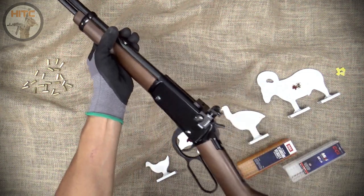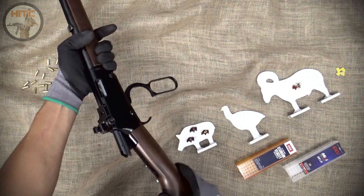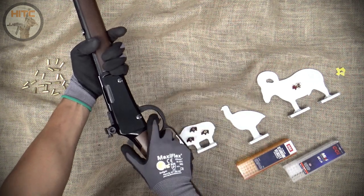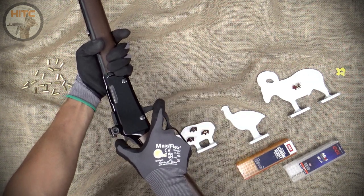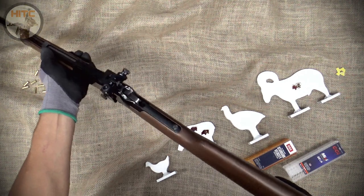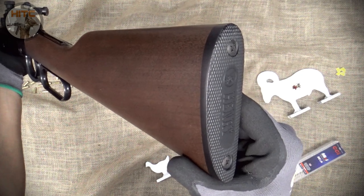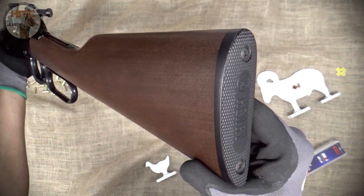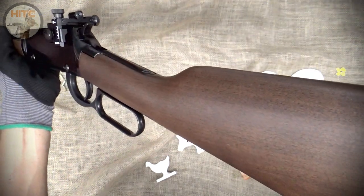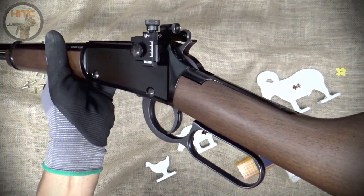I'll go over her in more detail, but let's make sure she's all clear. First up is the beautiful American walnut buttstock, which is not the original, but from Henry's youth model, the H001Y. The youth stock is slightly shorter than the original and provides a length of pull of 13 inches, which feels just right. It also balanced the rifle better and looks more proportionate in my opinion.